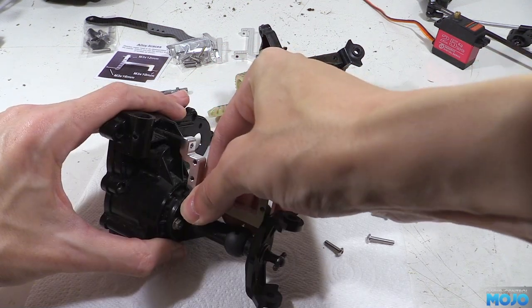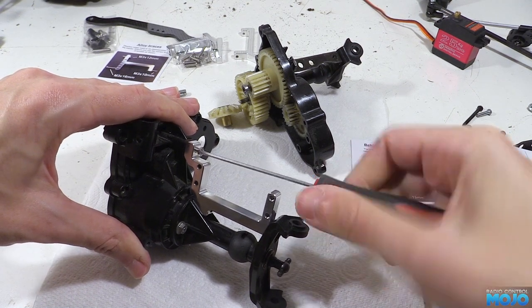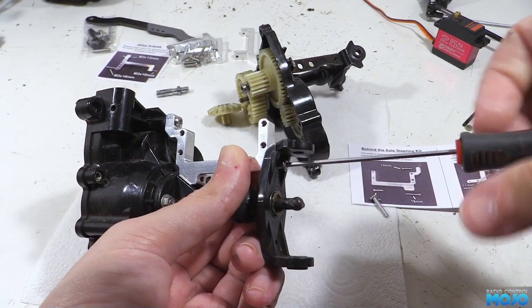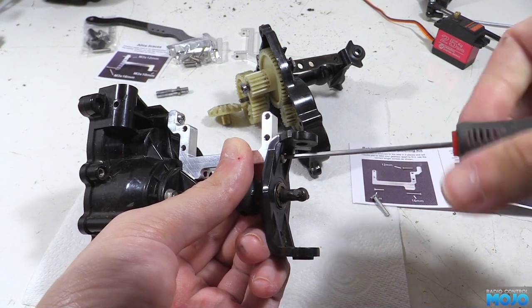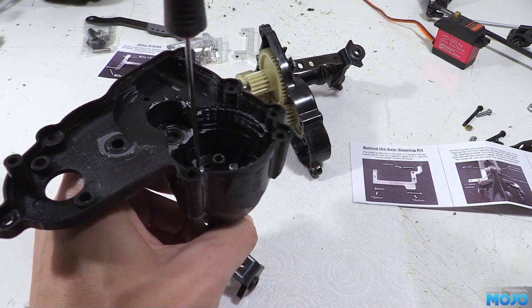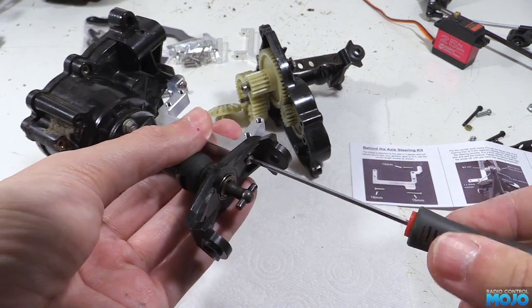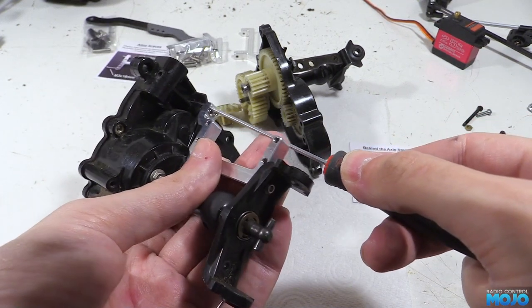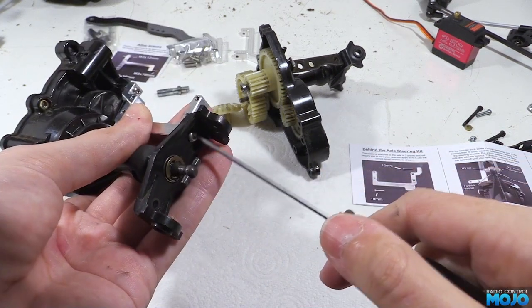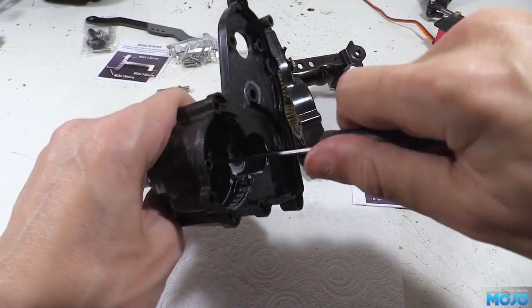Now we can slot the brace into the axle and install the top 12mm screw. We don't want to do it up tight just yet — we'll leave a little gap until the other two screws are in. Next from the outside we thread in the 10mm screw, again don't nip it up just yet. And lastly the 16mm screw goes in from the inside of the gearbox. This is the one we really don't want to fall out so the thread lock is really useful — if it were to fall out it would probably cause quite a bit of havoc among the gears. Now all three are in we can go around and nip them up, taking up the slack and then tightening just a little bit more. There's no need to go any tighter and squash the plastic parts.